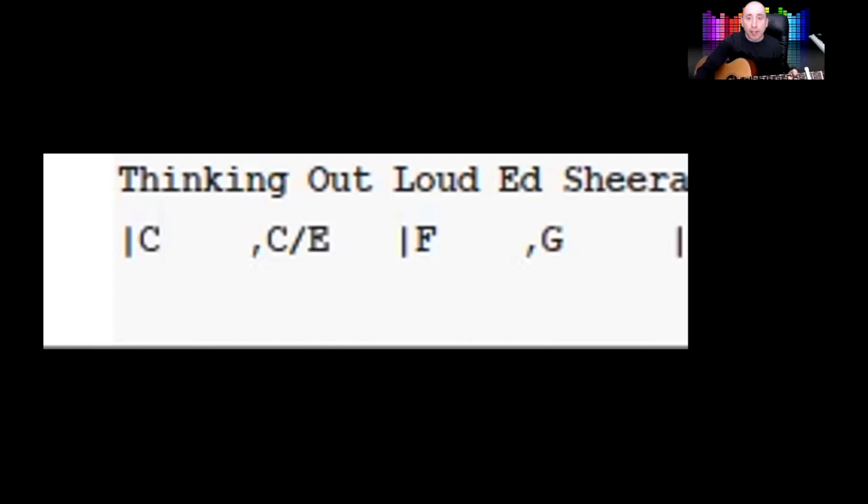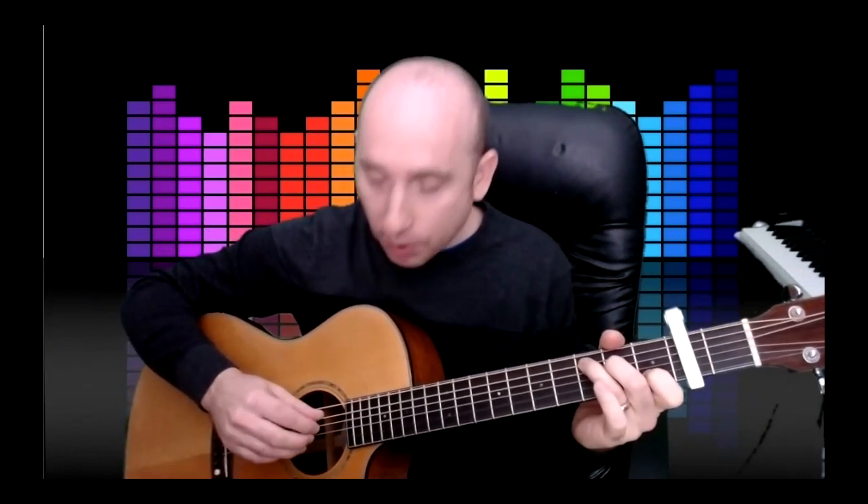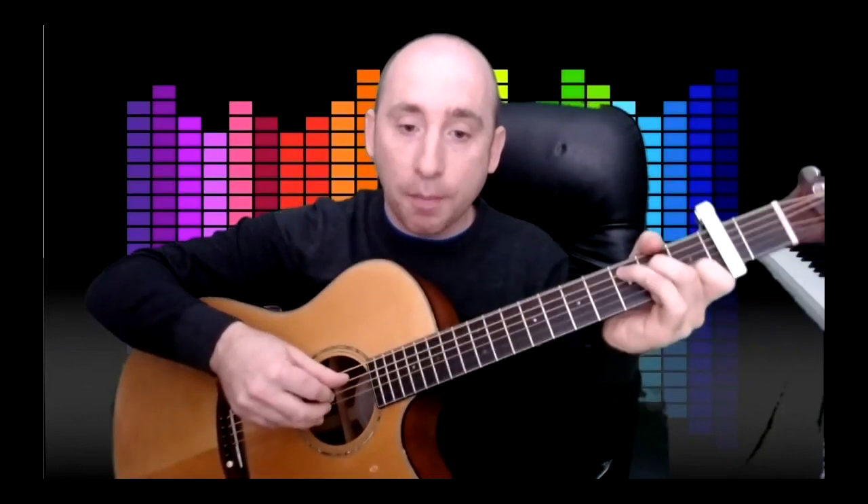I'm going to explain what C and C over E means. So for a C chord, what I want you to do is put your thumb on the C — the fifth string — because that's your C note. And then put these three fingers on the second, third, and fourth strings. So you're pinching all these four strings in order all at once like that. And you don't have to do it hard, just nice and gentle.